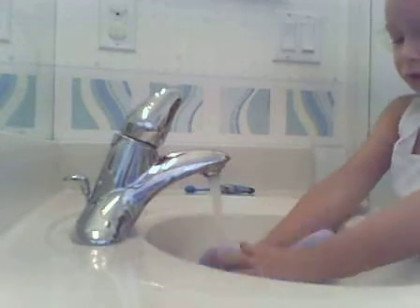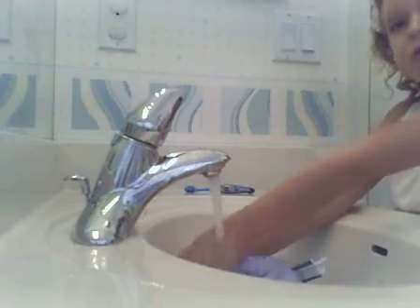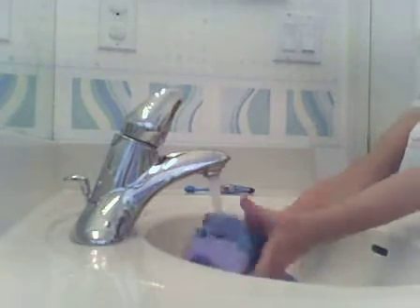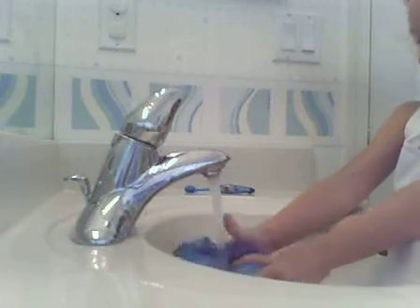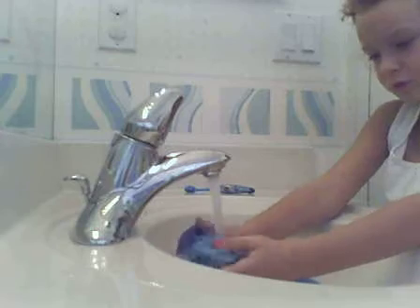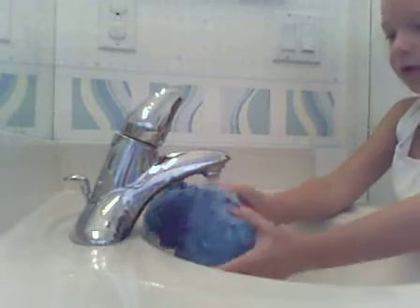Just squeeze it until it's really nice looking. Just be careful, just squeeze it until it's really nice looking.